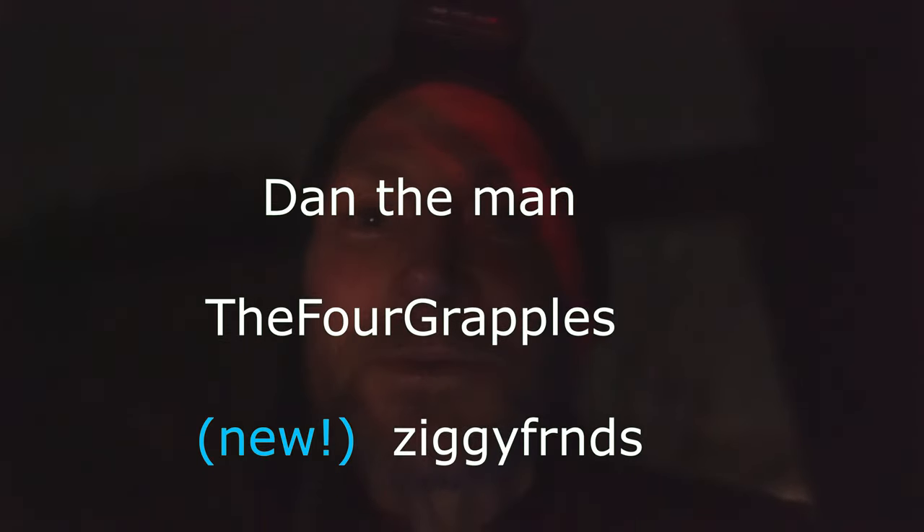I just want to say thank you very much for watching everyone, and a big thank you to my channel members Dan the Man and the Four Grapples. Until next time, tell those clouds to sod off!